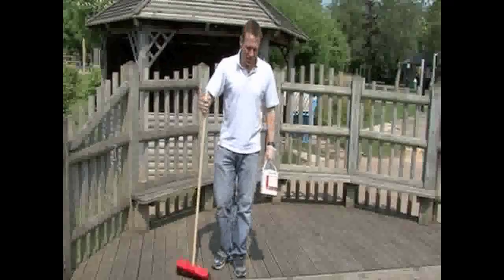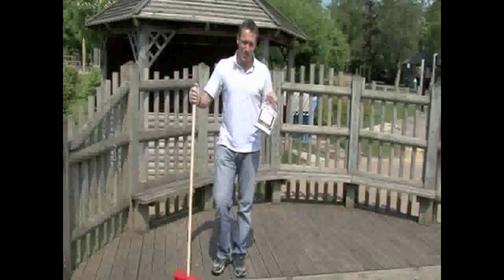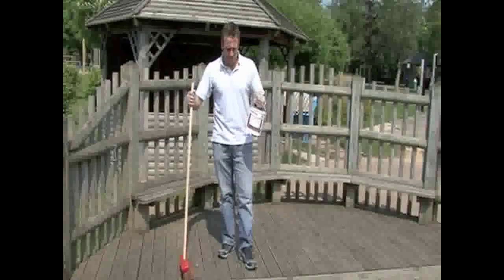Hello, my name is Rob. Today I'm going to apply some Firm Tread anti-slip deck coating. I applied it with great success at home, and today I've been roped in to do it at the local school.